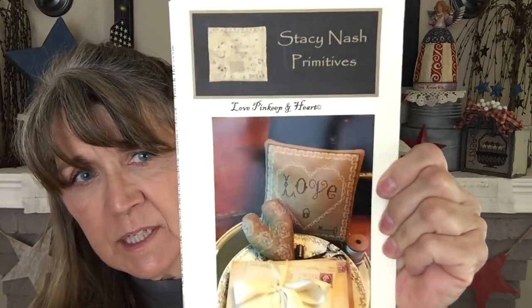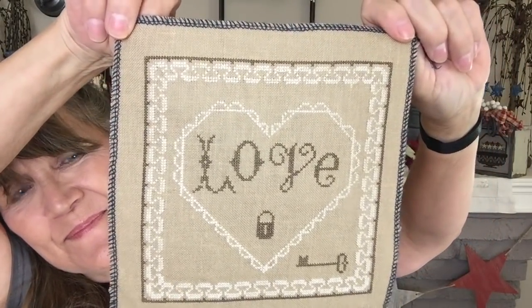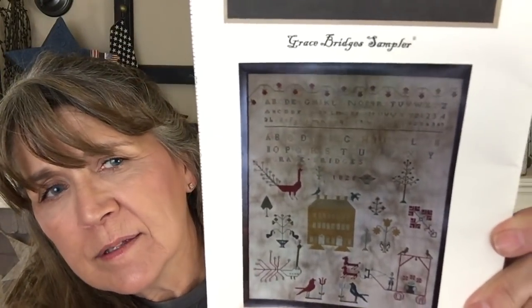Another Stacey Nash called Love Pin Keep and Heart — I am just doing the pin keep for now, and I have a finish. That was stitched on also 32-count dirty linen. Grace Bridges was next in line — that is also Stacey Nash. Not the best photo, but there you are. I can't wait to get to that big red bird. This is being stitched on 35-count parchment and I made it all the way across.